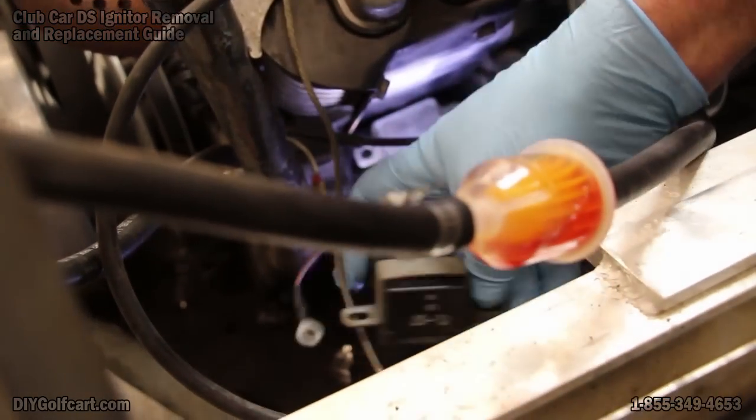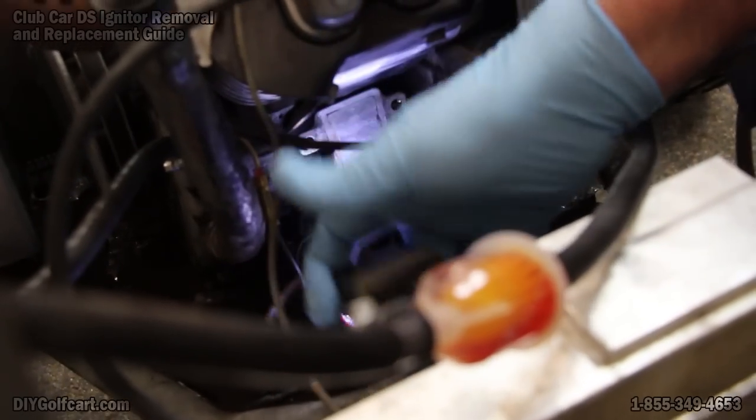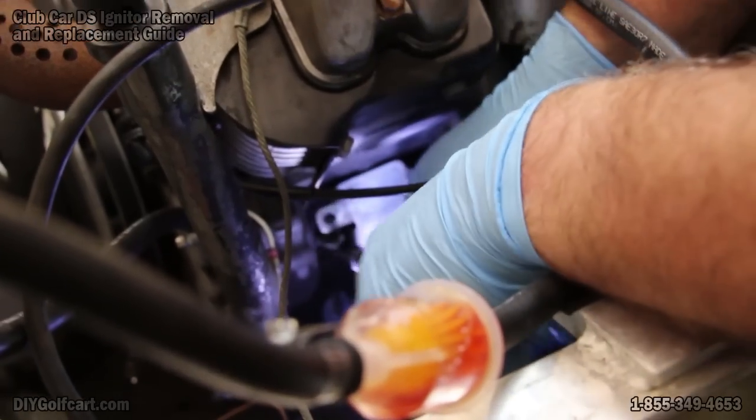Now that the RPM limiter is removed, if you need to exchange it, this will be a good time. There it is off to the side. And now we have one more bolt in the back that holds the bracket on.